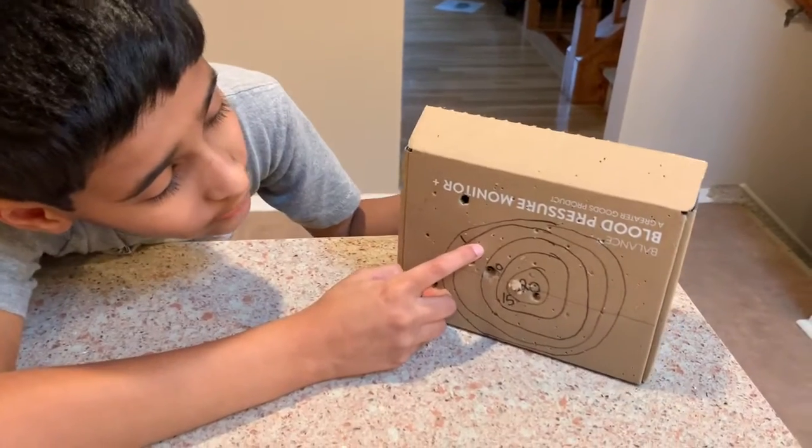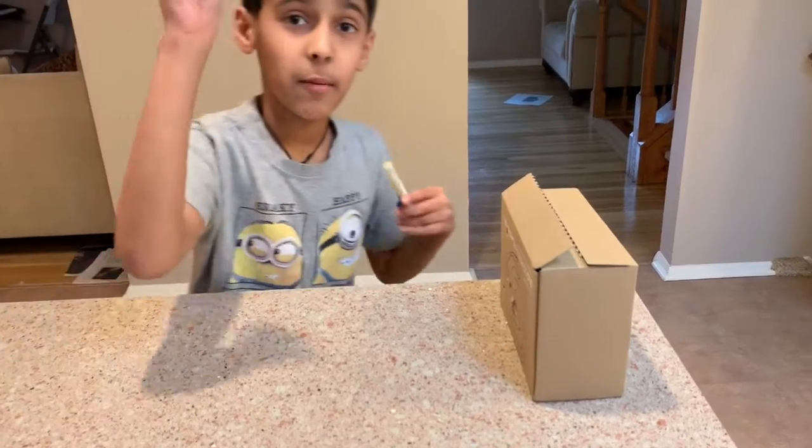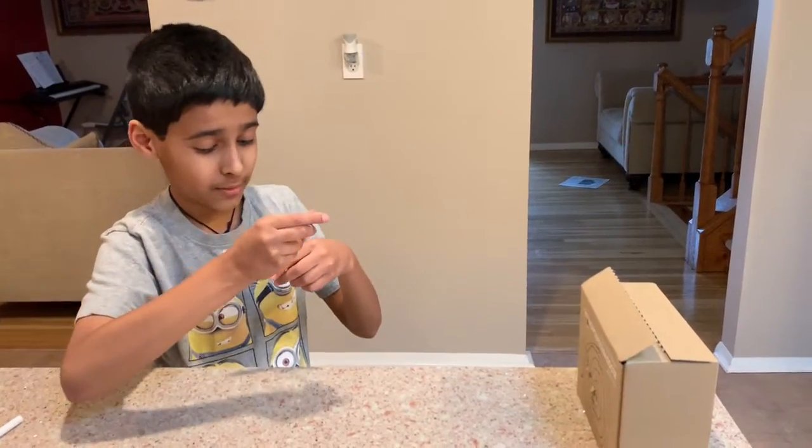Wow, so it got in the five right there — that's a big hole right there! Now let's see how much damage this one does. I think this one will make more damage.